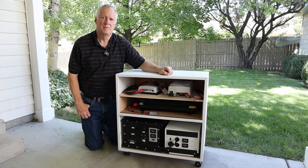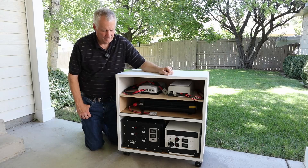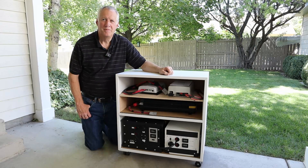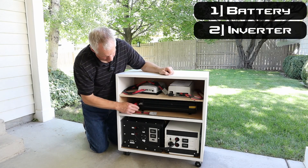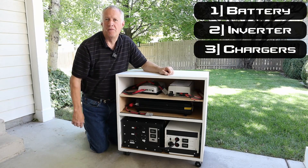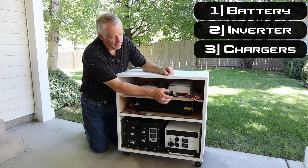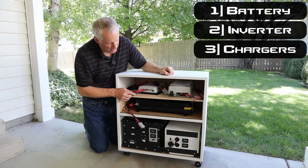So this is a really cool design, Jeff. It's really portable and it looks like a really simple setup. Maybe you can break down the three main components that you need in a backup system like this. The battery, of course, is the main item. Then I have on this middle shelf a 1,000 watt inverter. And then I've got two different types of chargers here: the solar charge controller, and then this for the times when I just need to charge off the AC power.